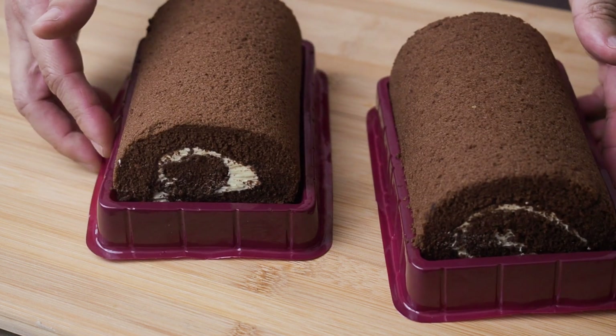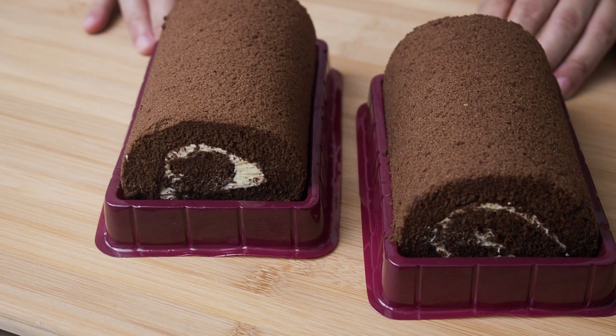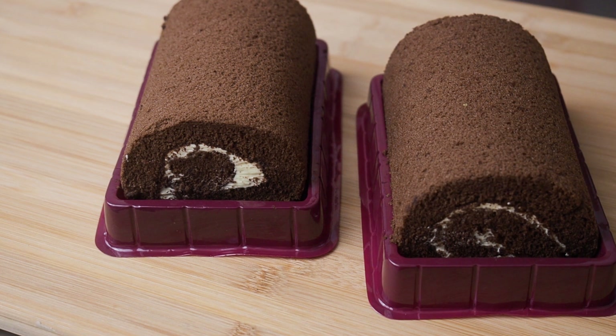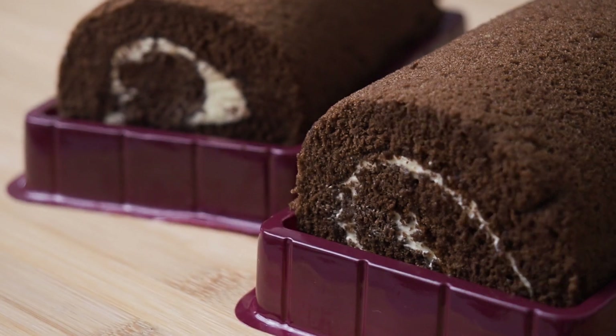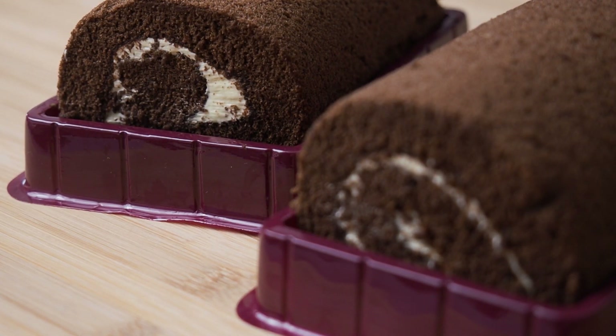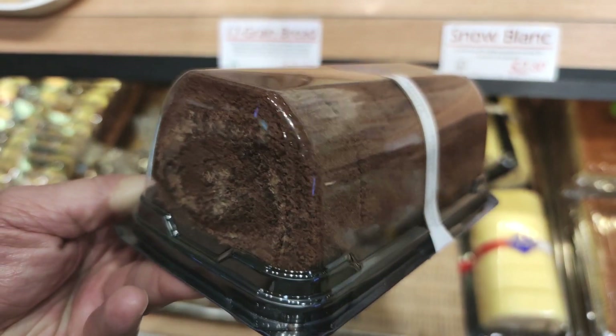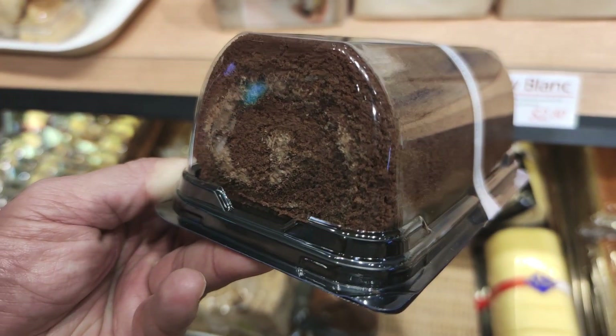First, go to a bakery and buy two Swiss rolls — any flavours you like. Vanilla and chocolate Swiss rolls are the classics. These two Swiss rolls cost me about $7 each. Make sure you get an uncut Swiss roll; the first few bakeries I went to only had Swiss rolls already cut into individual slices. You don't want that.